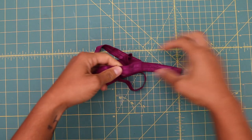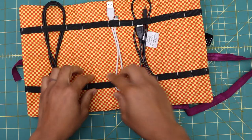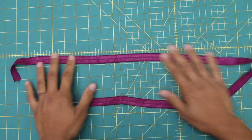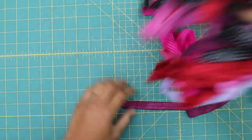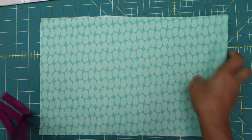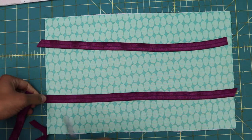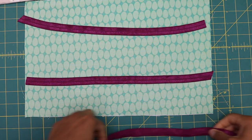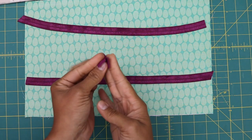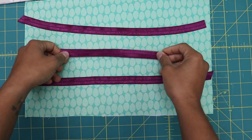Next, grab your fold-over elastic — mine is five-eighths of an inch wide, but it comes in other sizes too. If you don't have fold-over elastic, regular half-inch braided elastic works fine. You'll need about a yard and a quarter total, cut into three pieces. Cut two pieces that measure 15 inches each — the same length as your lining. Then cut one piece about 8 inches long for the closure; if you're putting bulkier items inside, bump it up an inch. It may look small, but it stretches and will keep everything securely rolled up.